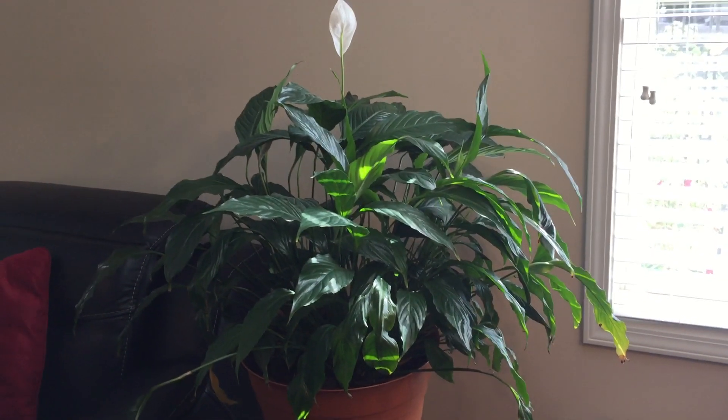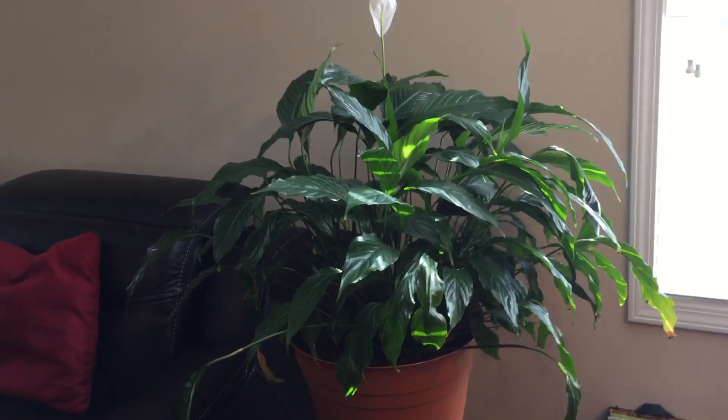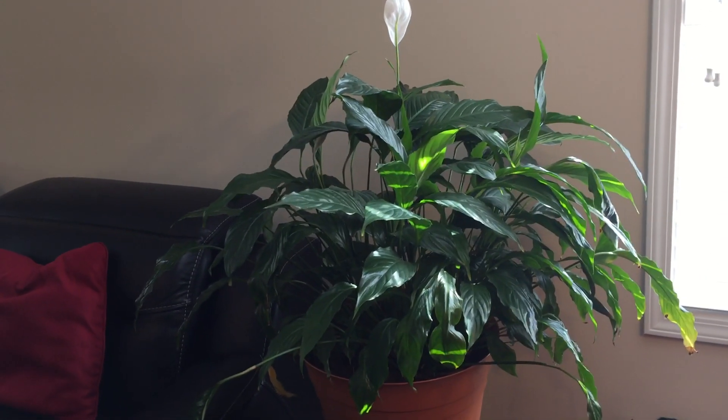Hello, this is Webster from My Therapy Garden YouTube channel. We're playing in the dirt, help to take away my hurt. Today we're gonna have a tour of the houseplants.